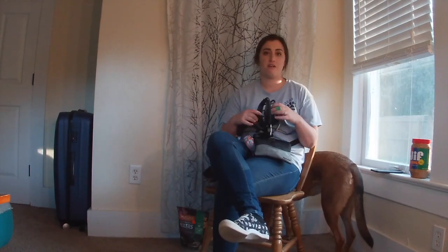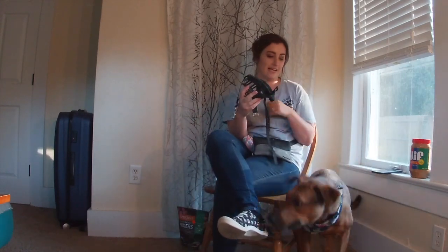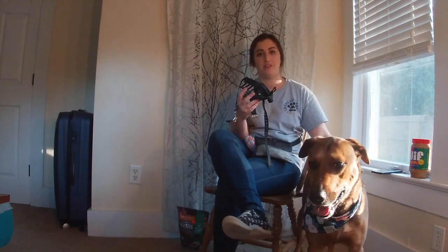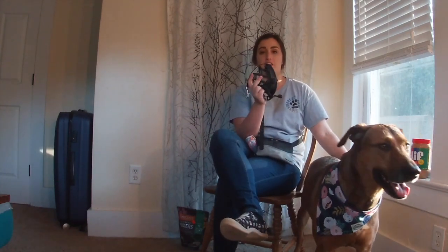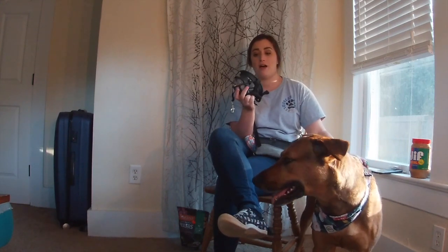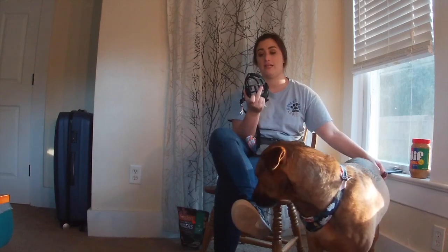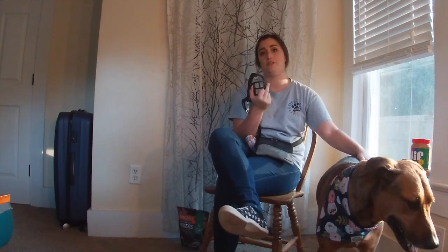The first thing I want you to make sure is that you get a basket muzzle that will fit your dog. Basket muzzles come in different sizes, and it's really important that when they put their mouth in, they can open their mouth, close their mouth, they can pant, their nose isn't touching the end, and you can administer treats. Sometimes we leave these on for quite a while, and we want to make sure we can properly give our dogs reinforcement when the muzzle is on — therefore they need to be able to eat.